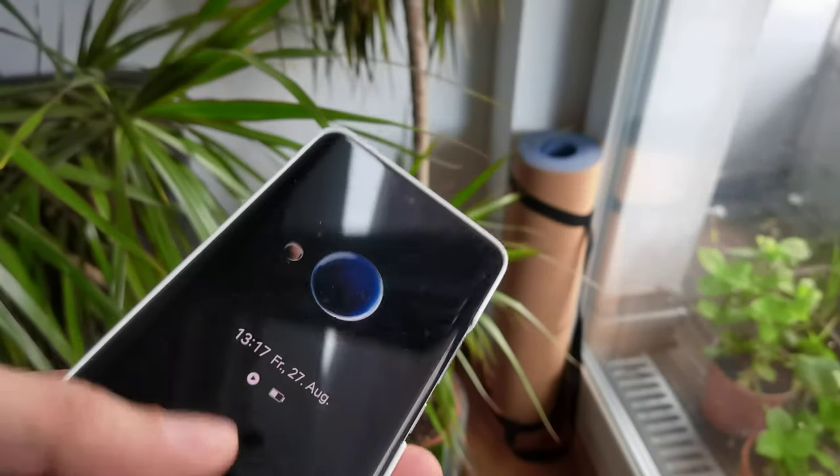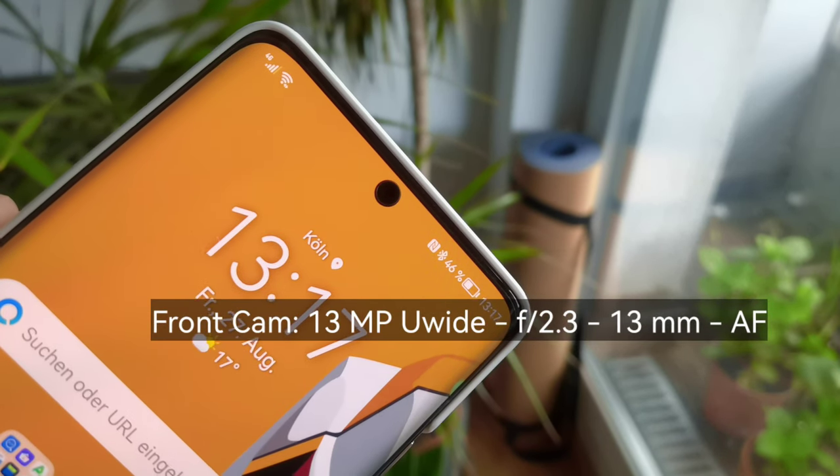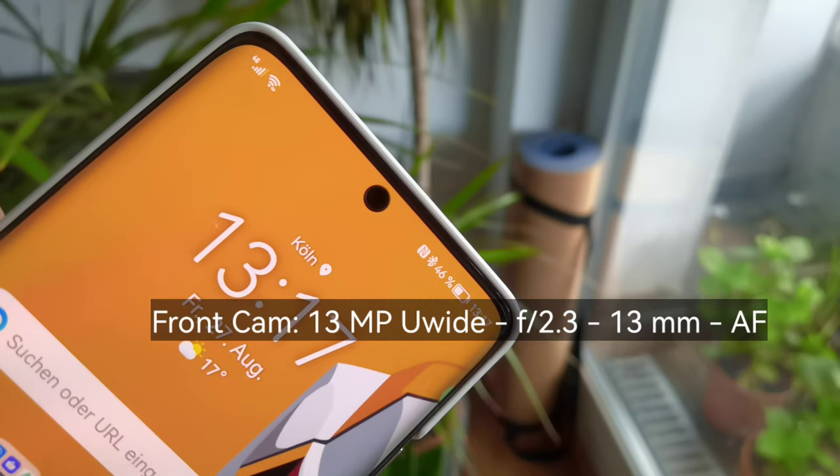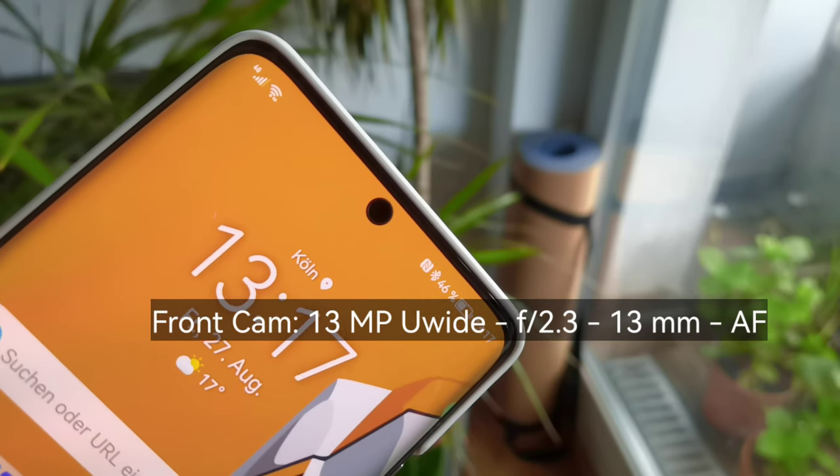On the front we have a 13 megapixel ultra wide angle camera that besides the 1x can go out to 0.8 and 0.6 times. It can do this automatically for group shots.